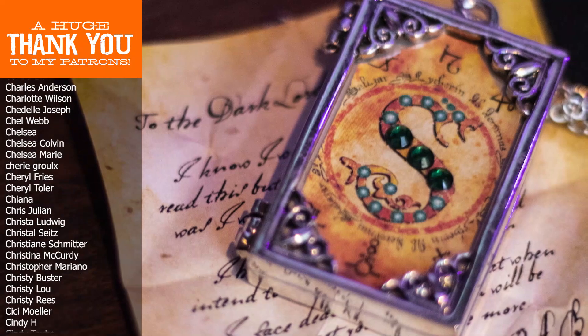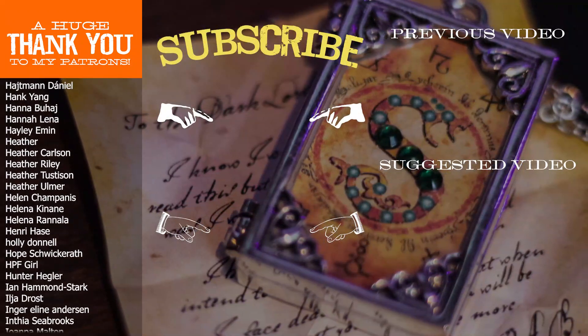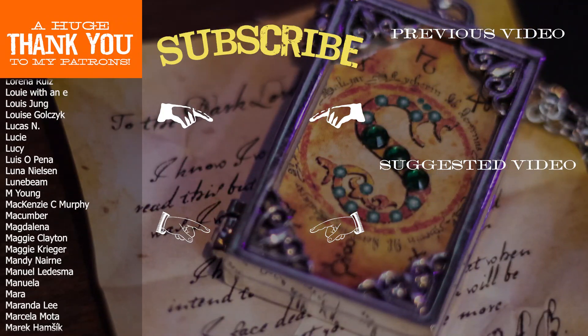If you're interested in seeing more DIY videos having to do with Harry Potter and more, go ahead and subscribe to my channel if you're not already. That's it for today — thank you so much for watching and I'll see you in the next video.